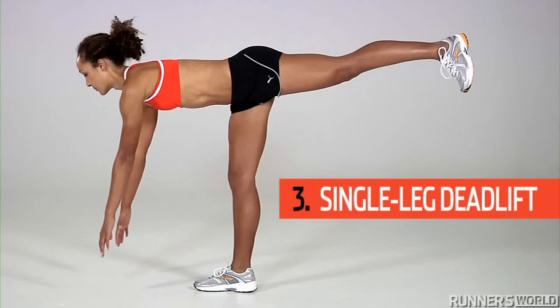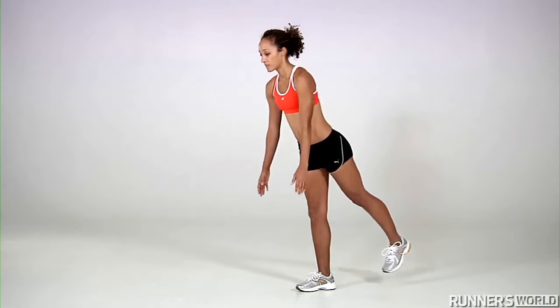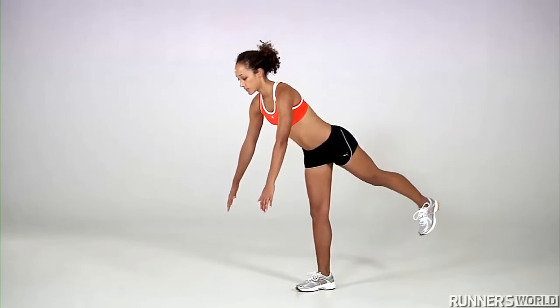Exercise 3: Single Leg Deadlift. Stand on your right leg with your left leg in the air behind you. Keeping your shoulders back and your back straight, hinge forward and reach your hands toward the ground. Return back up and repeat 12 to 15 times.